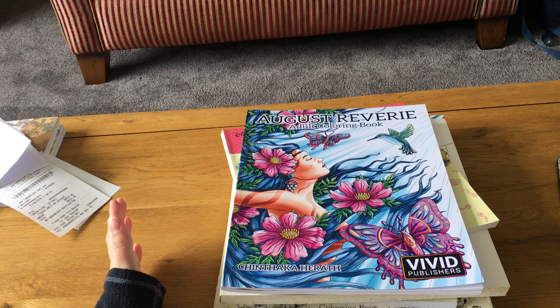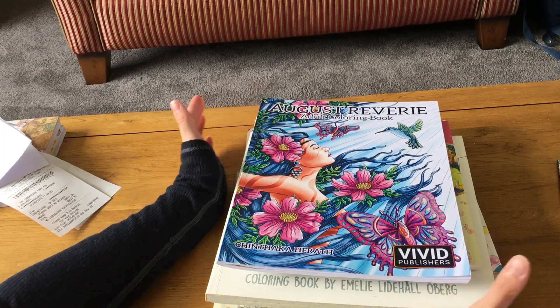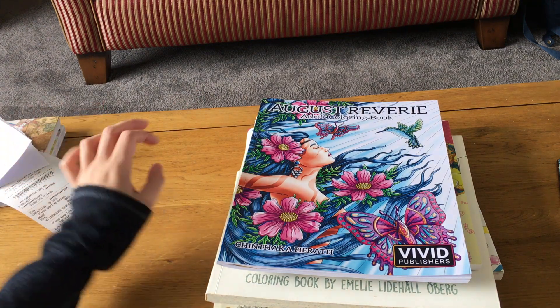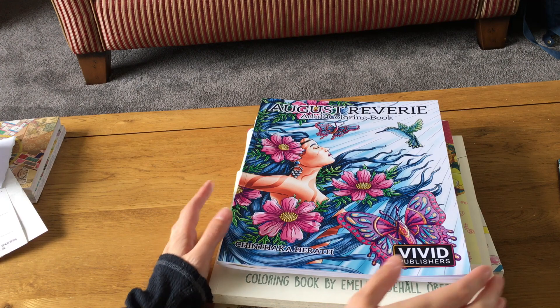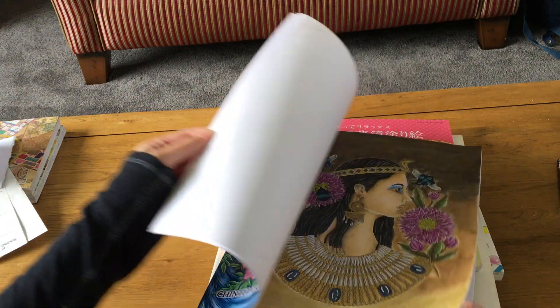For the first time ever I'm doing my completed pictures for August. I hadn't done these previously, but I thought I'd start showing my completed pictures from each month. So this is what I colored in August — I colored a picture from August Reverie, and I only did one in here.